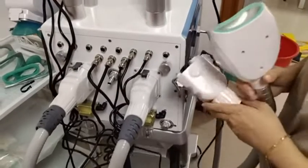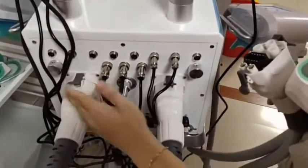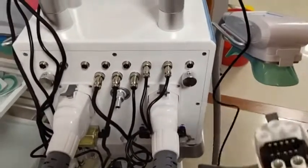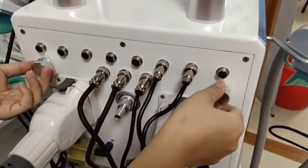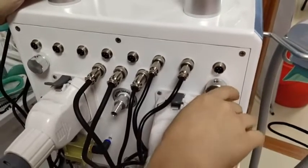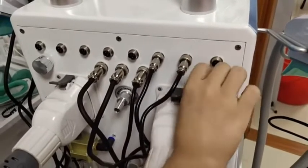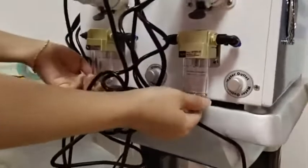If you want to use the third handle, take off one of the two connectors and connect the third handle to use it. The two knobs on the handle control the cryo lipo vacuum — turn left to make the vacuum stronger, turn right to release the vacuum. Turning left and right is important to control suction.